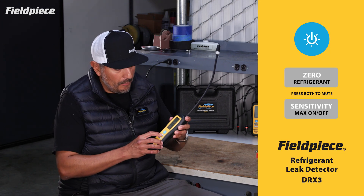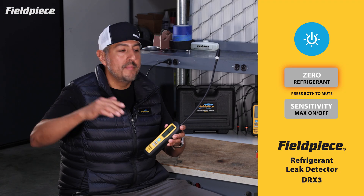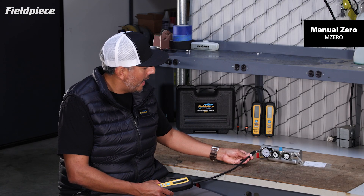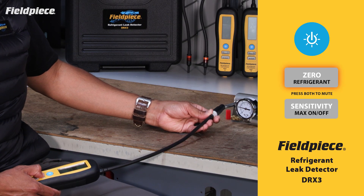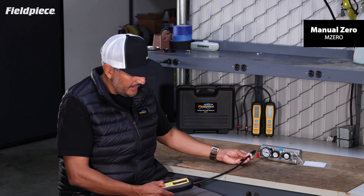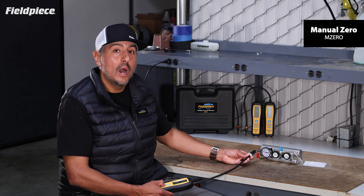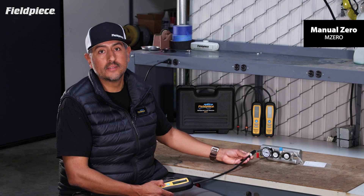In Manual mode, in order to address that issue, we have given you the ability to press the zero button to create a new sensitivity baseline. Meaning that when you insert it into that contaminated space, it'll go off and beep. But I can press the zero button, and now I've set a new zero baseline to that amount of refrigerant, and now it's searching for higher and higher levels of refrigerant, helping me hunt and pinpoint the exact location of the leak.